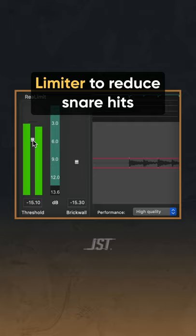Next, put a limiter and lower the threshold until it's only reducing the snare hits. This way you get more cymbal in your signal.